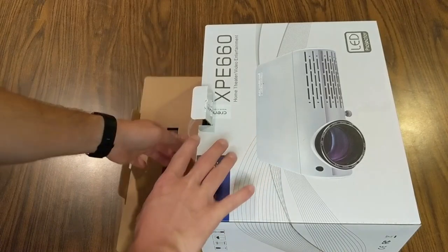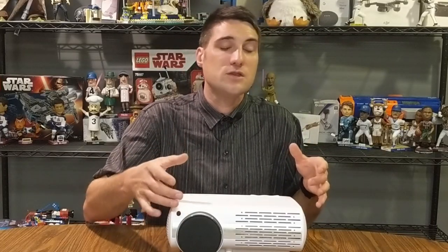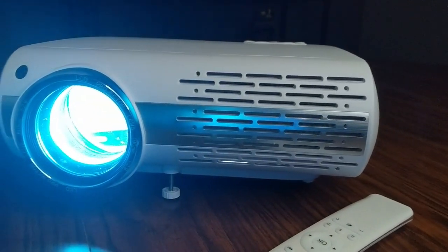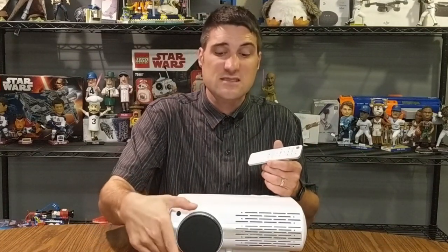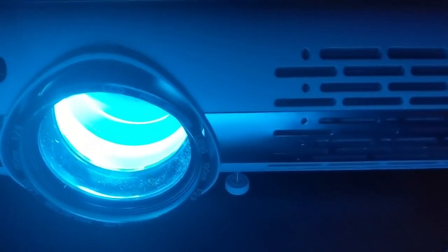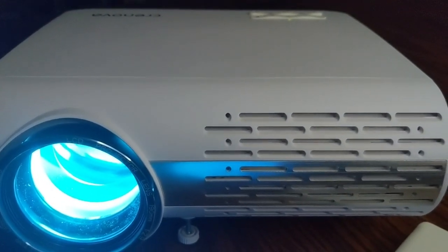This wouldn't be a true review if I didn't give you a couple of cons. I think it's a great projector, but I do wish it came with some sort of carrying bag or case — all you get is the box. The other thing I wish they could incorporate is motorized focus. Right now you have to manually turn the lens by hand. If they could incorporate that into the remote so you can just push a button to focus, rather than cranking this quite large lens in or out, that would be a nice feature.